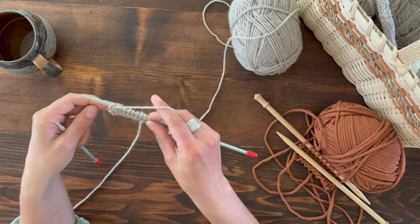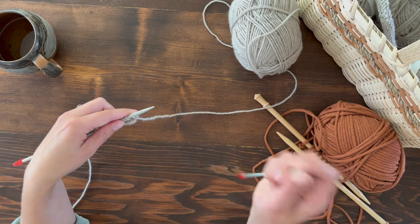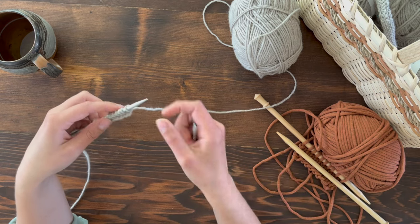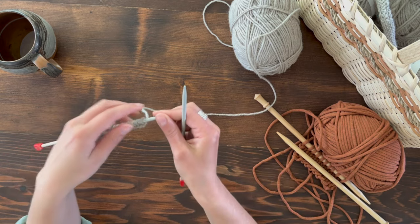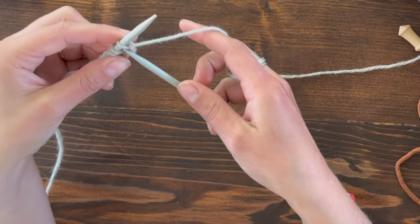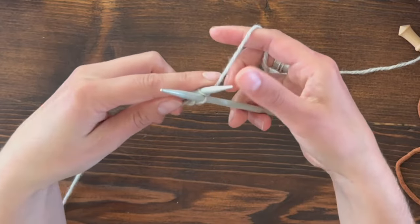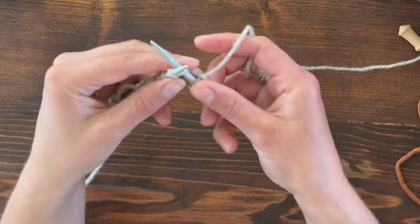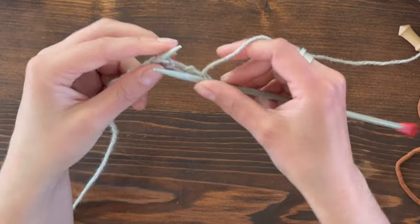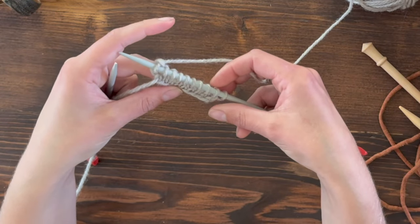When you finish that first row, again you're going to flip it over — flip the needle over — so that you're looking at the other side and your loaded needle is in your left hand. Now we're going to knit stitch. I'm going to send the needle back through this loop, yarn over, pull the loop forward and off. And there are your little V-stitches on this side.